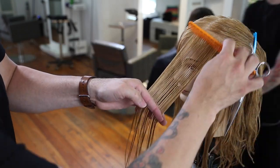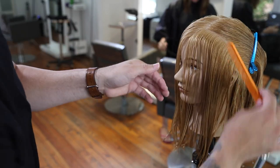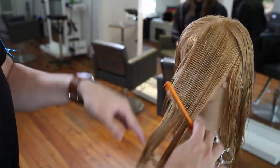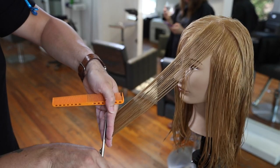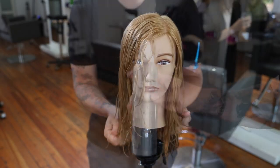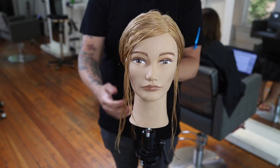As I'm working on the left-hand side of the head, I'm using a whole different elevation, and the reason for that is this is the weaker side — the less dense side. If I were to hold it up the exact same way as the other side, it would fall too light; I would remove too much weight and it wouldn't look balanced. The key things to focus on when cutting a face frame to get it right every single time: look at the density, look where you're parting the hair, focus on your elevation, and focus on your finger angle — and you should have a way more successful face frame.